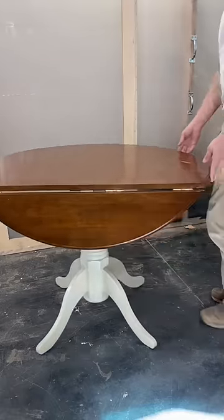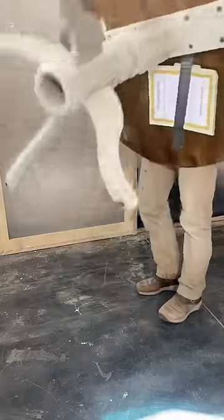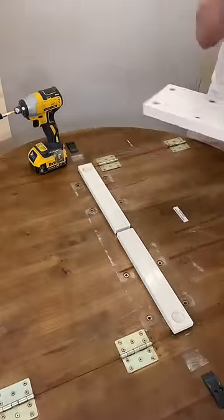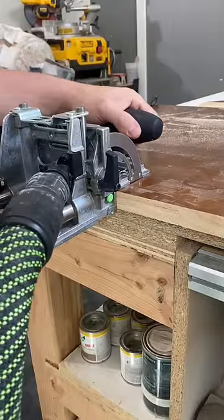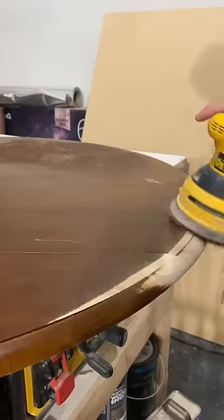Got this interesting little breakfast table on my project list this week. When first seeing this table, one thing was certain: the folding edges have got to go. I won't be using glue alone to hold these pieces together — I'll be using my Festool domino joiner to add some strength.